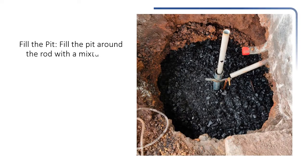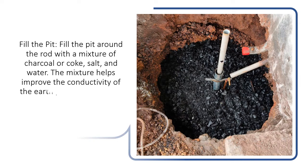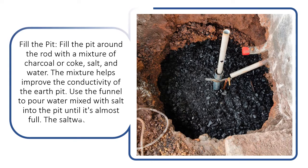Fill the pit. Fill the pit around the rod with a mixture of charcoal or coke, salt, and water. The mixture helps improve the conductivity of the earth pit. Use a funnel to pour water mixed with salt into the pit until it's almost full. The saltwater helps maintain low resistance.